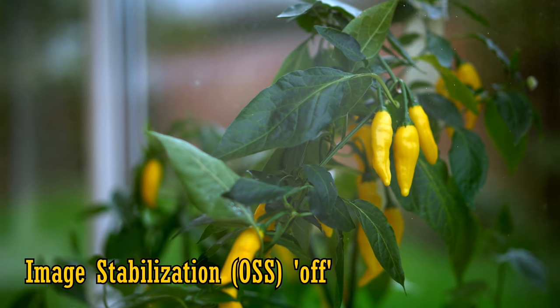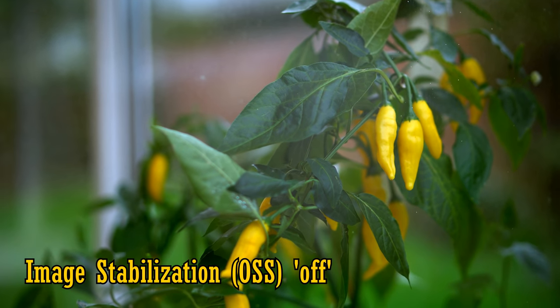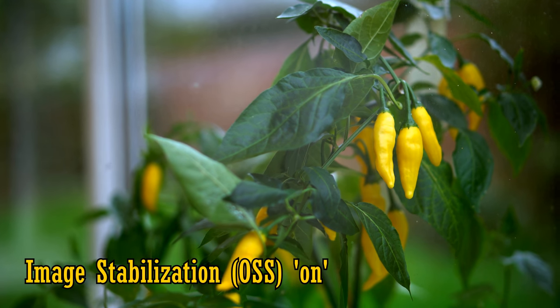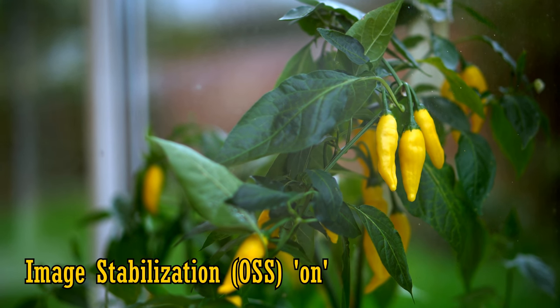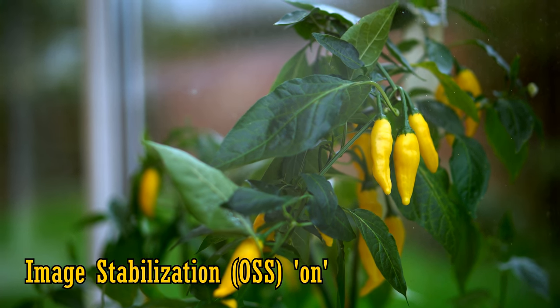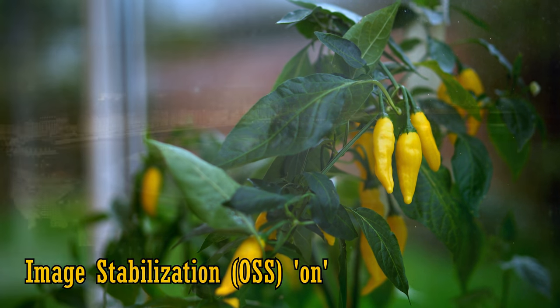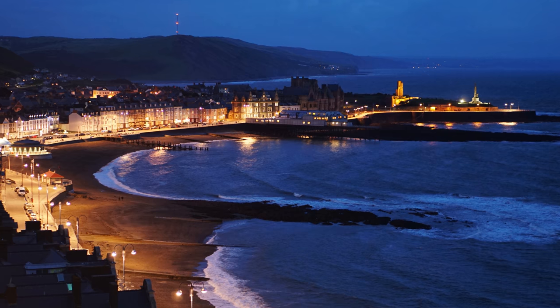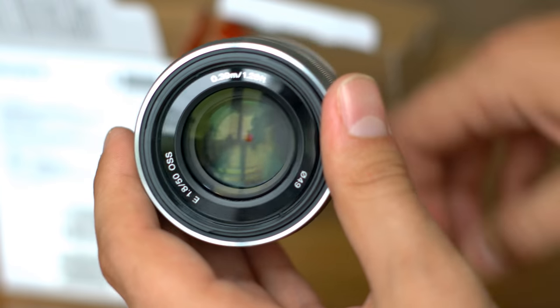Here is some footage with the stabilization turned off, and now turned on. As you can see, while it's not holding the image as solid as a rock, it's still very effective, making this potentially a great lens for handheld video work or shooting in the dark. Now let's take a look at the lens itself.